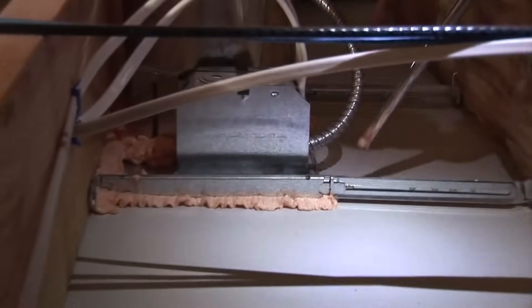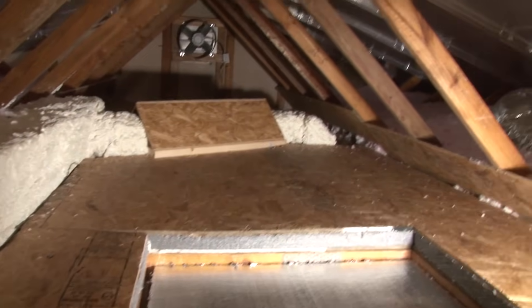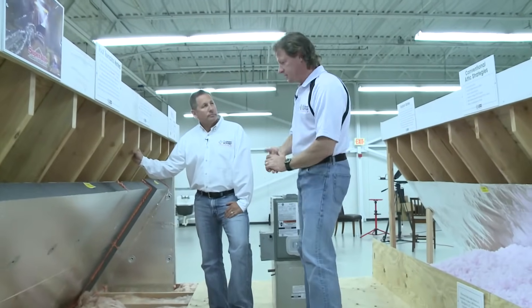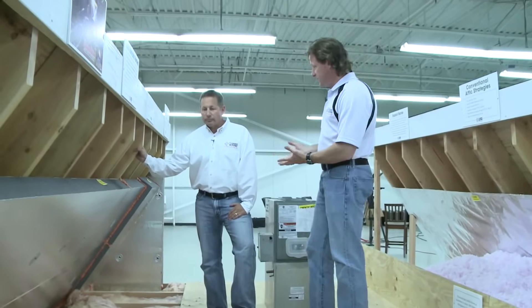We put baffles in. We have to seal can-light covers, seal the attic hatch door, seal the ducts and insulate the ducts, and seal the chimney chase and duct chases and electric and pipe holes — all these things we have to do to get the job done right.